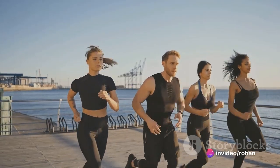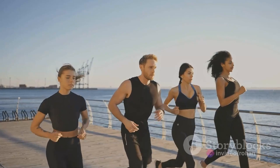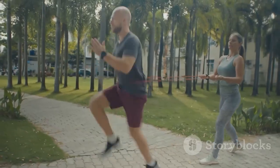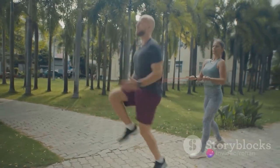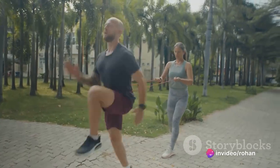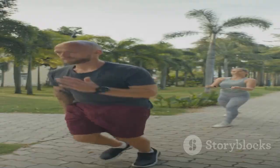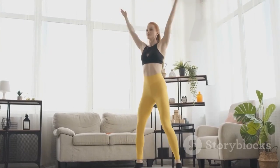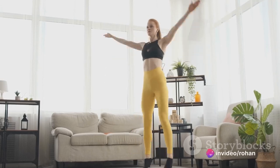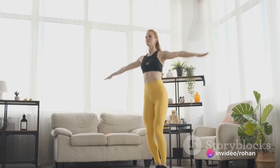Our journey starts with a warm-up. It's crucial to prepare your body for what's to come. Let's begin with jogging in place — a great way to get your heart rate up and your muscles warmed up. Aim for a minute of jogging in place, keeping your knees high and your pace brisk. Next up we have jumping jacks, an excellent full-body warm-up. Aim for one minute, maintaining a steady rhythm.